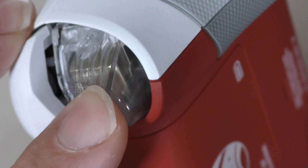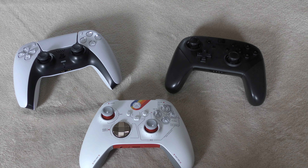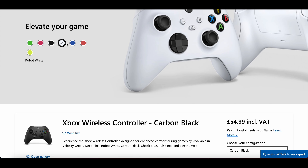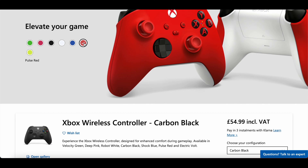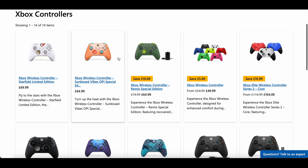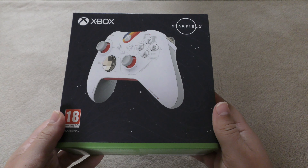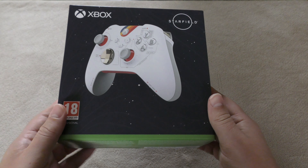I'll go through some size comparisons later on with other controllers. The standard Xbox controller will normally cost you about £50, and some of the different colours and variants are anywhere from £55 all the way up to £70. So without further ado, let's unbox this.